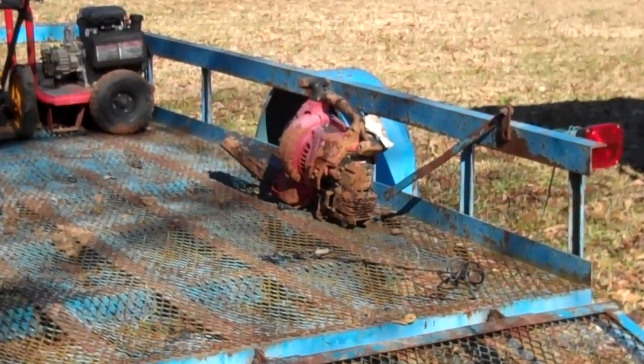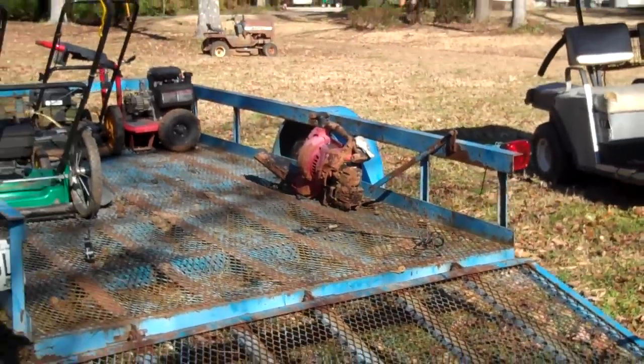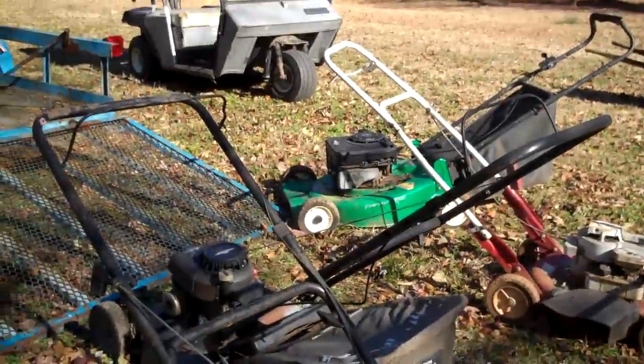I'll go ahead and get to work on them. That blower — I just got that one because it's the nicest one that was there. Thanks for watching.